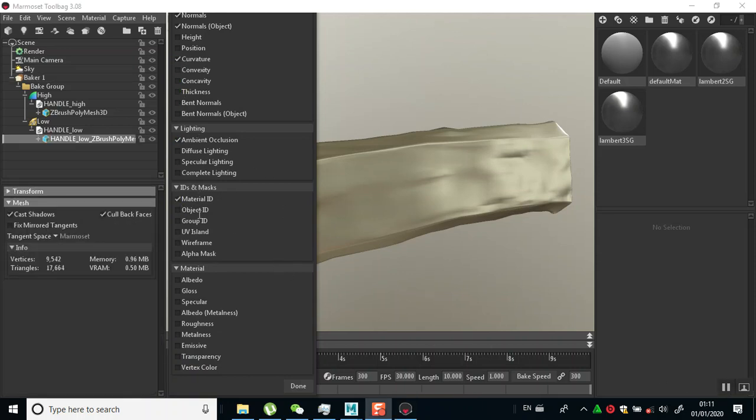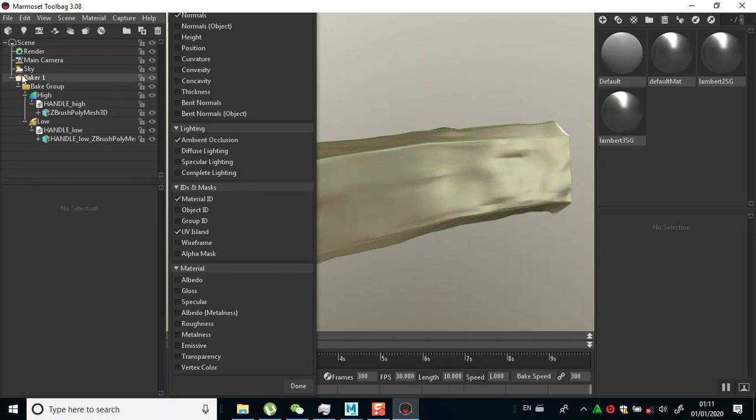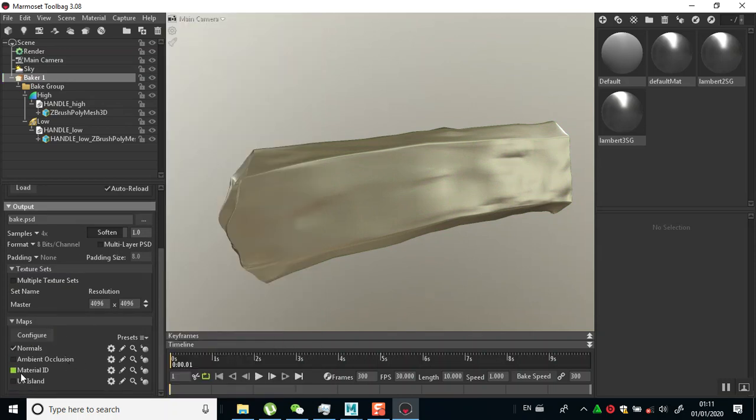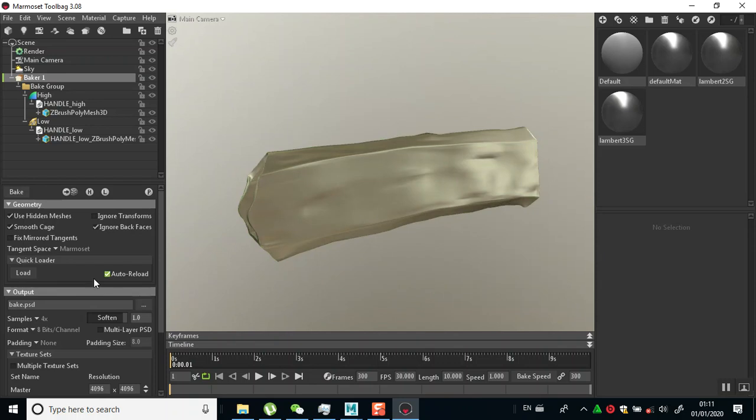Under configure at 4K resolution, I want to bake my UV island also - like an ID map for that. I'll leave the rest at default, turn this off. Going back in here - I'll turn off my UV island for this so I have everything as it should be.